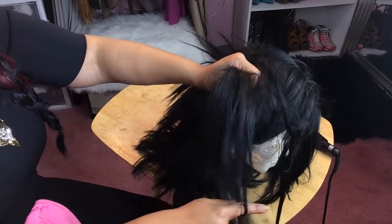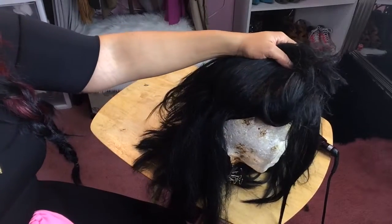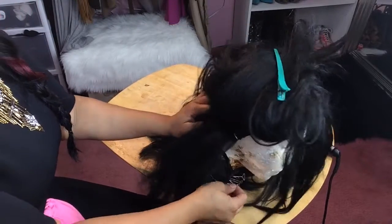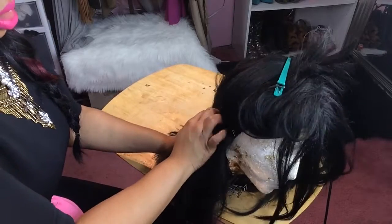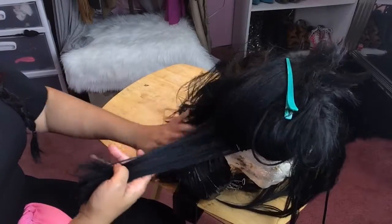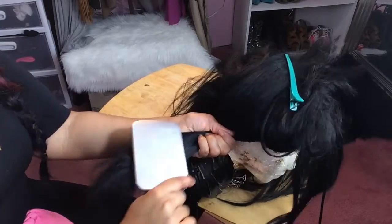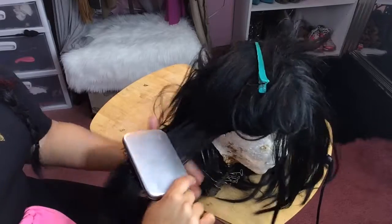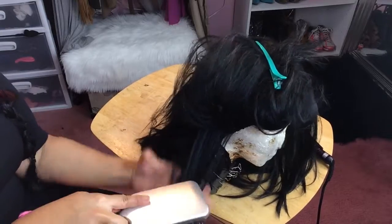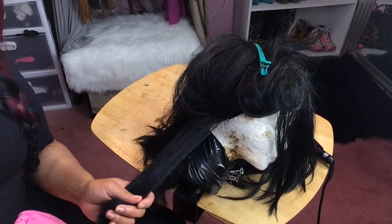As you can see, I can barely get my fingers through the hair. I'm going to put a T-pin and keep it tight. So I'm going to take the spray and spray under and on top. Then I'm going to take my detangling brush and start from the bottom and work my way through. And voila — it's all good now.